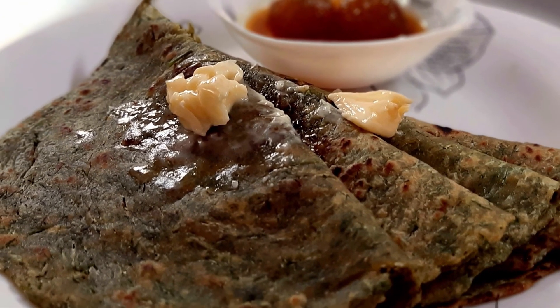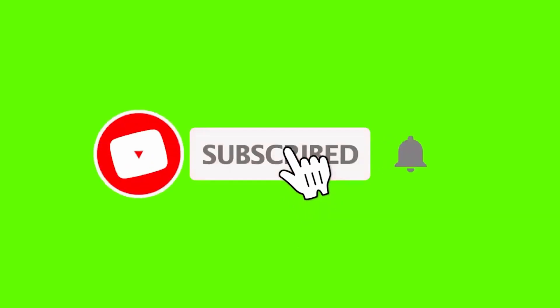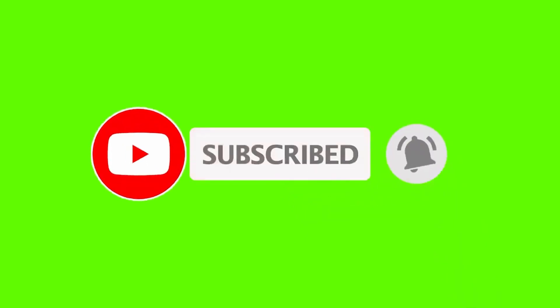If you like this recipe, please give it a thumbs up and subscribe to my channel. Hit the bell icon for notifications, and until next time, goodbye.